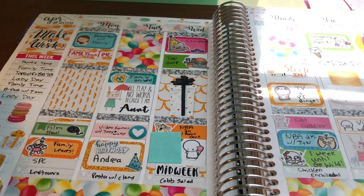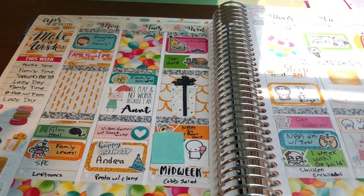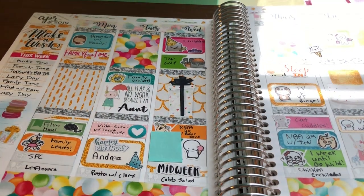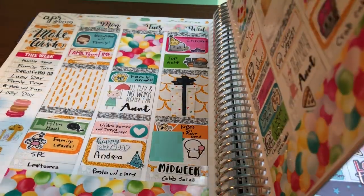Then again I have this Scribble Prints Co. birthday kit. This week I used it because it was the week of my sister's birthday and Andrea of Scribble Prints Co.'s birthday. I just love the colors in this kit so much. I'm a bright-colored person.